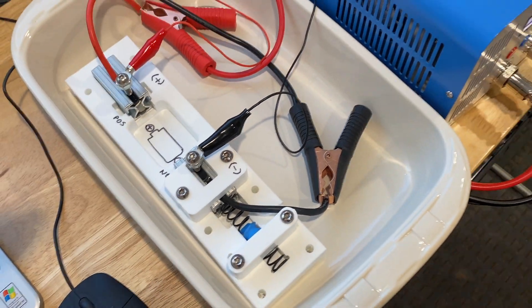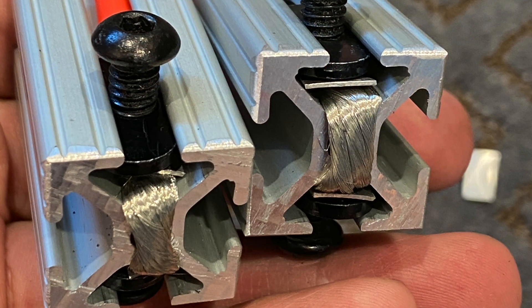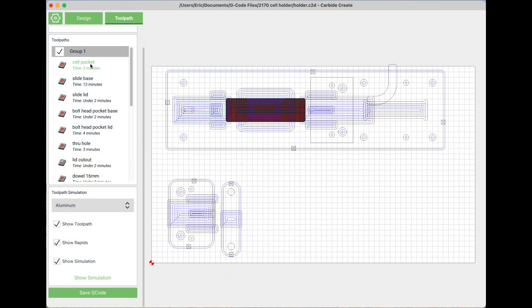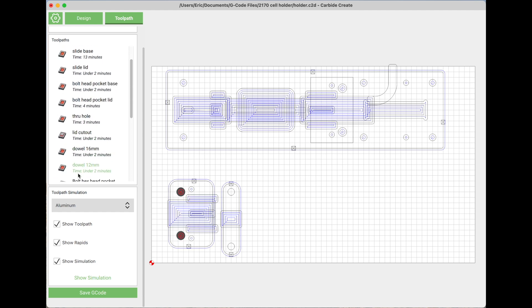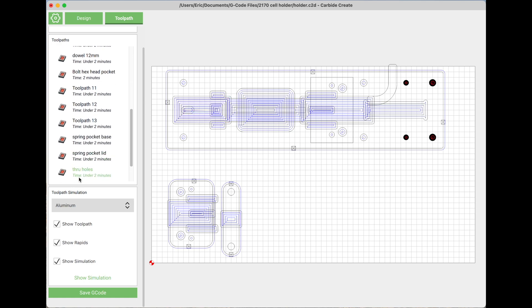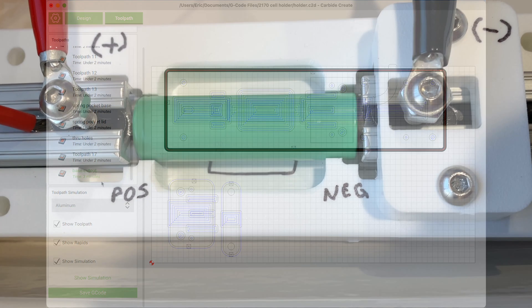I could also use high current pogo pins but it seems like that would concentrate the heat over a smaller area. I'll post the link in the description below where you can download my file for building this battery holder. The tester uses separate leads for current and voltage sense so you don't have to worry about voltage drop in the cables.